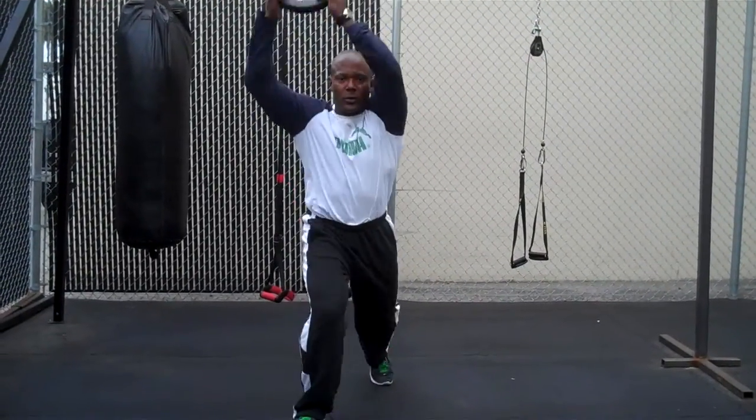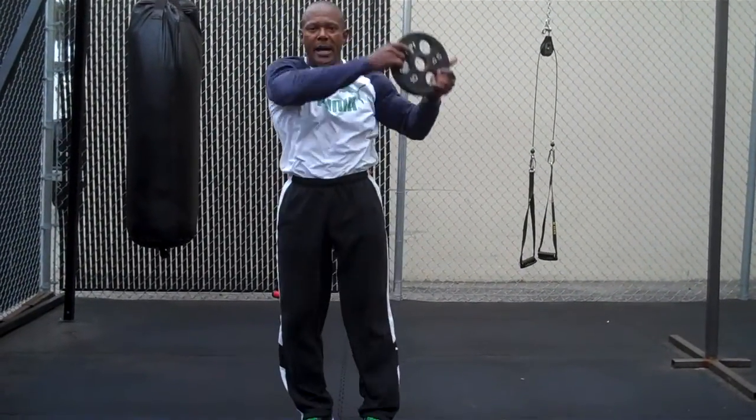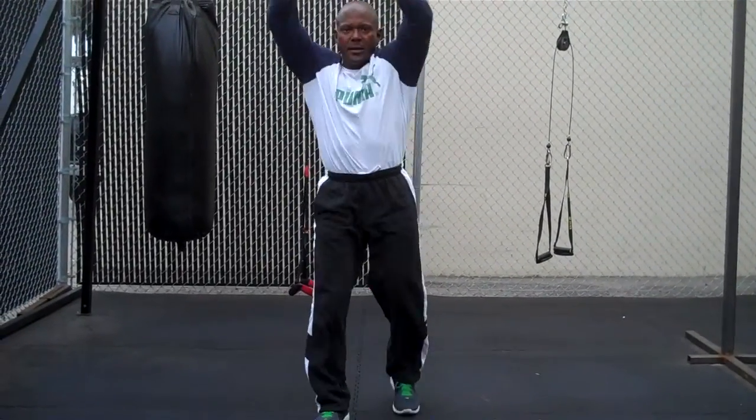Long arms, tight abs, here, back up, other side, back up.